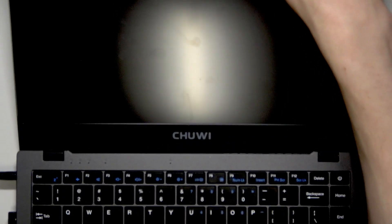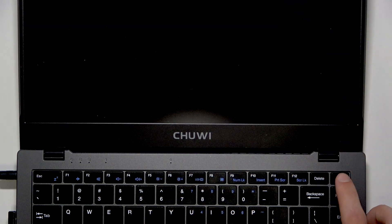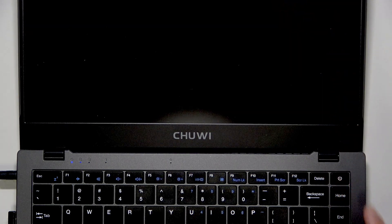You will see the indicator changing from red to green on the left edge of your PC when it's charged enough, and then power it on by pressing the power key for a couple of seconds.